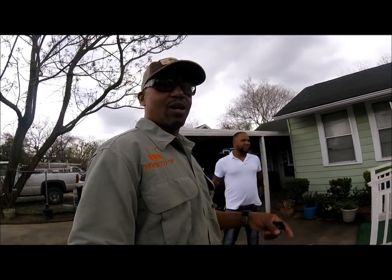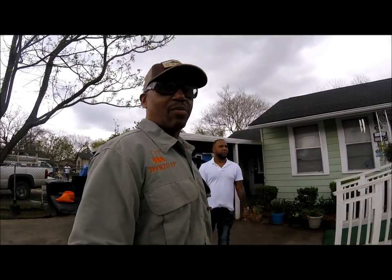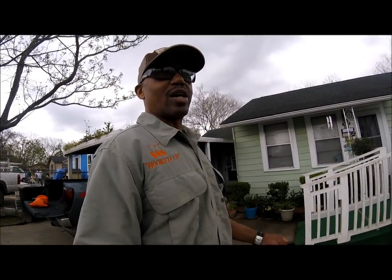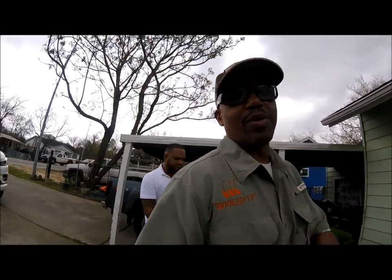We're at my mom's house. I'm going to go in here and holler at my mom real quick before Matt gets here. Let Manny meet my mom, who's 96 years old, still does all her own stuff, pays all her own bills, on top of everything, all her senses. Let's go in here and holler at mom real quick and we'll get back with you guys in a minute.